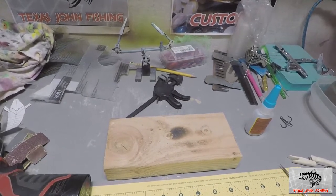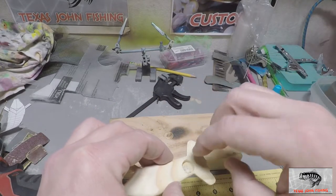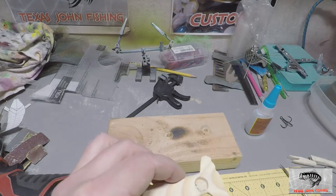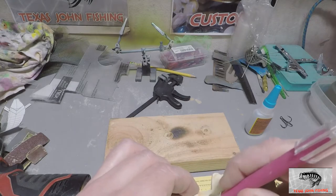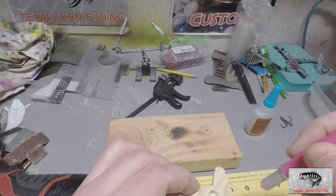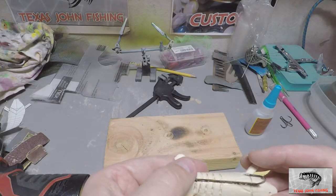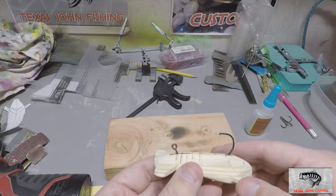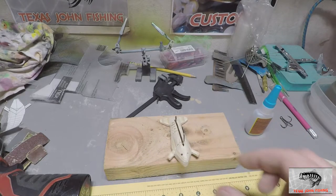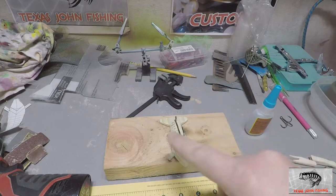I'll gather up some sawdust and drop it in there — just like that, that'll help fill in that little hole. Just like the baking soda trick, you can use sawdust for the same thing. That's in there and not going anywhere. Then we'll backfill all the little holes and cavities with baking soda for the final coat on the openings.